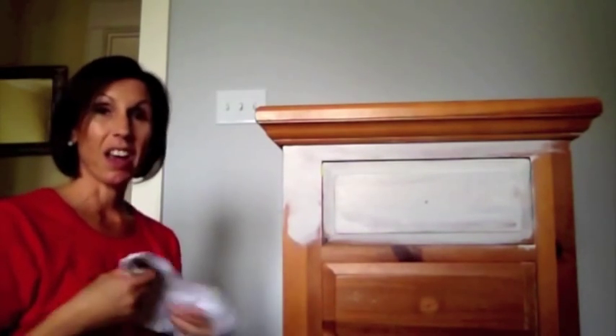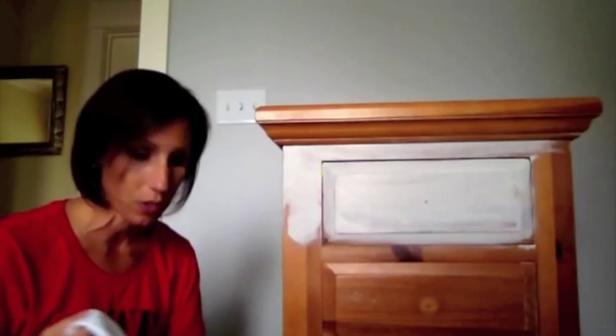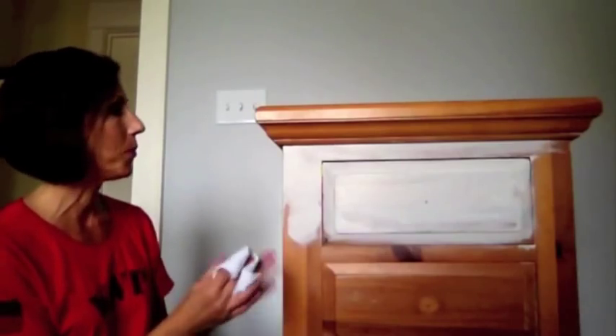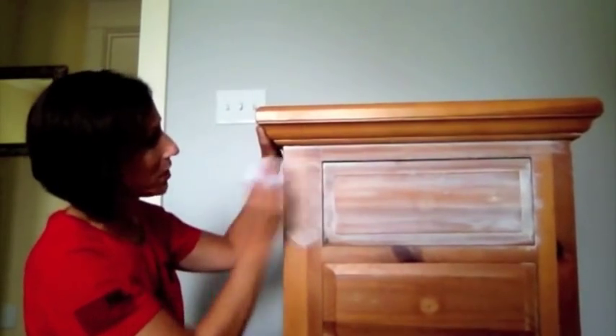Take a dry rag — I get mine from Lowe's, you get like a hundred for three dollars, super cheap. You can also cut up old t-shirts. Just take a dry rag, fold it over, and wipe off the paint. I like my lines to go all the way across. You can kind of see what's happening — it kind of whitewashes the wood.